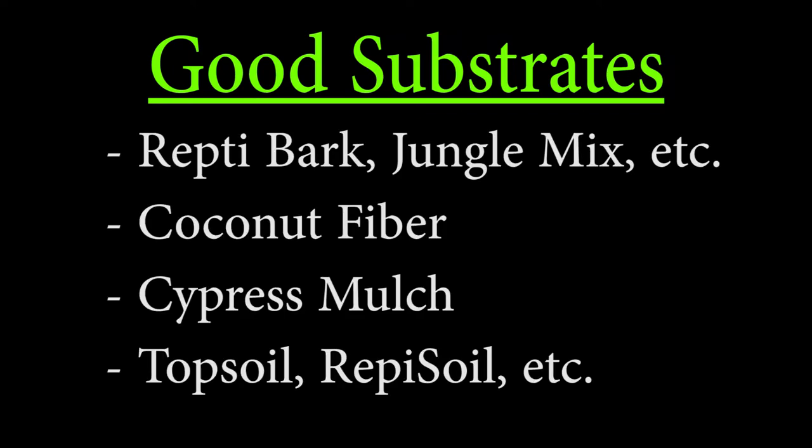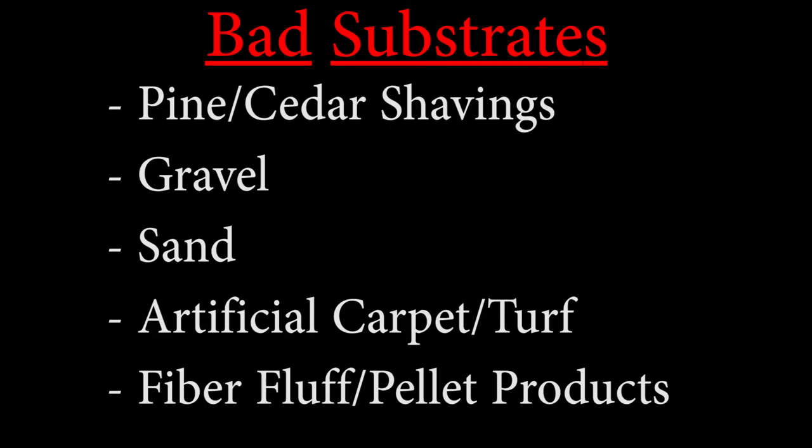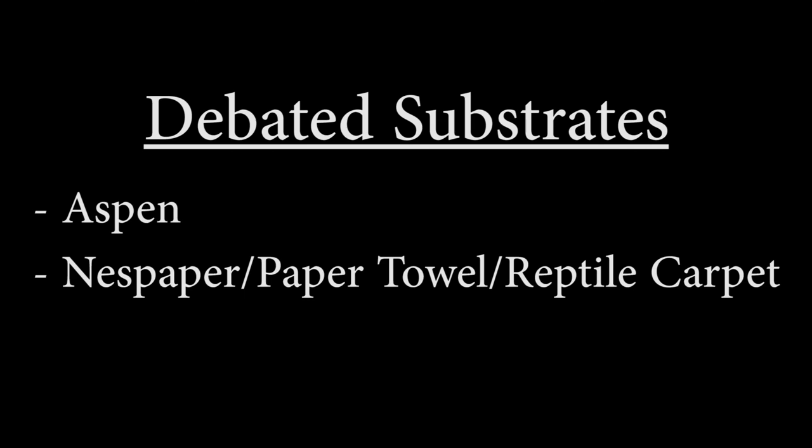So remember: good substrates to use for your ball python include reptile bark, jungle mix, coconut fiber, cypress mulch, topsoil, or a mix of any of these. Bad substrates to definitely avoid include pine and cedar shavings, gravel, sand, artificial outdoor carpet or turf, and recycled fiber fluff and pellet products. Substrates you should probably avoid because they are debated include aspen, newspaper, paper towel, and reptile carpet. Choose your substrate wisely according to your time, budget, and preference. That's all you need to know for ball python substrates — if you want to know how to properly set up a ball python enclosure, that video will show you how. Thanks for watching.